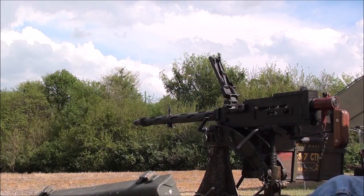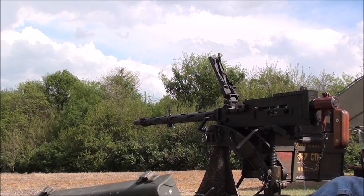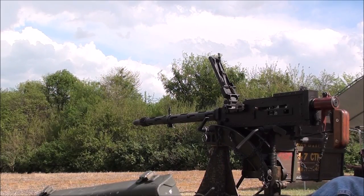A friend of mine in England says that people still find these up on their roofs and in their gutters — from the planes, from the Battle of Britain.